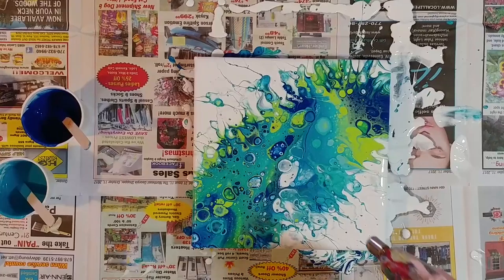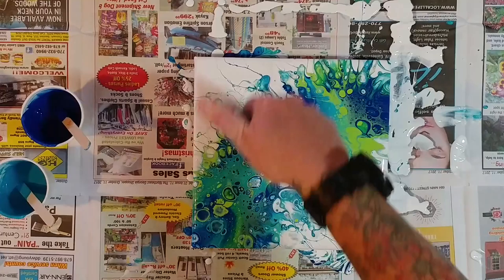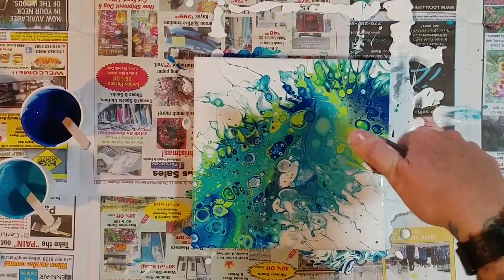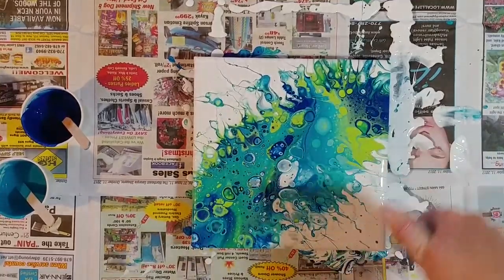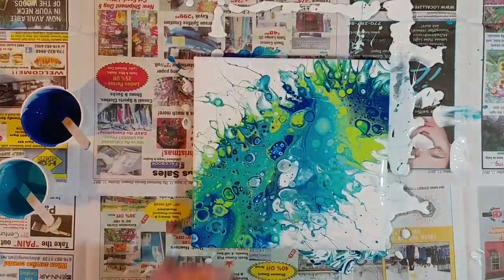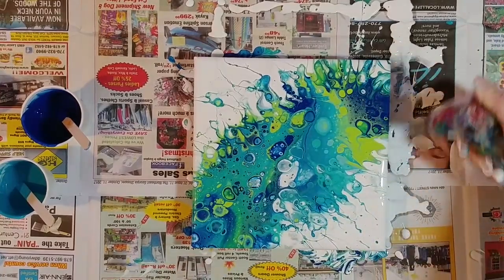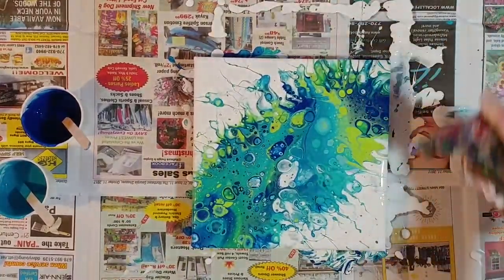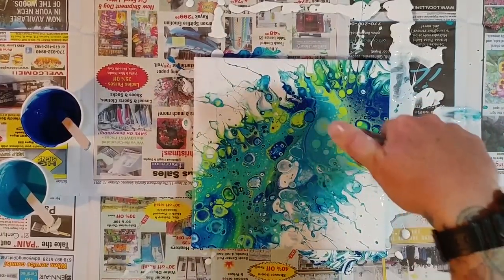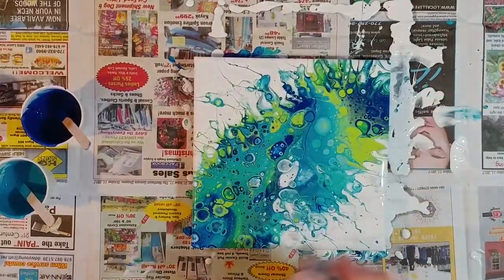Let me take the torch to it one more time because we kind of blew some air bubbles into it as well. Make sure you torch your sides — I know I say that a lot, but a lot of people forget to torch their sides in videos. You're kind of missing out on an opportunity for more cells. You want your sides to match your top if you're not going to frame these.